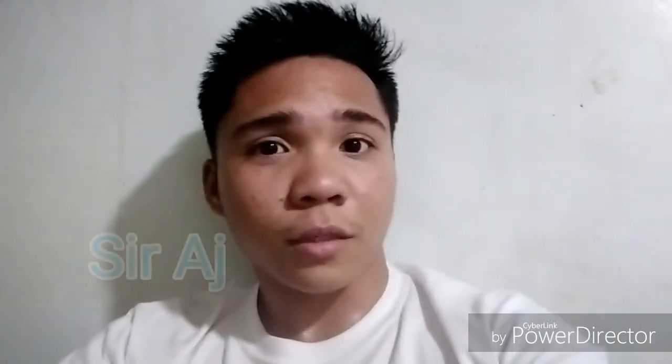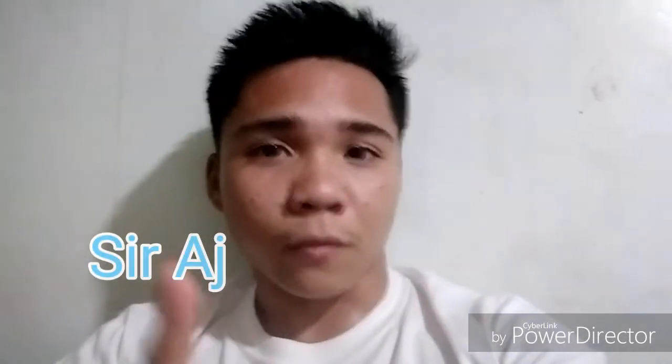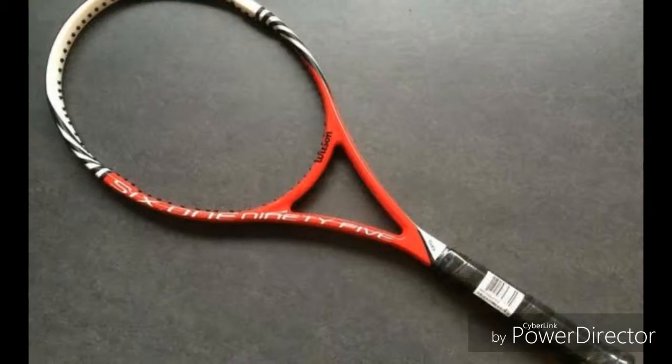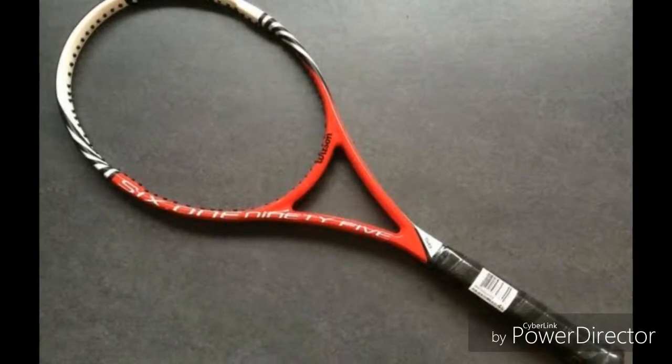Hi guys, this is Sir AJ from San Mate. For this episode, I will discuss about the equipments of lawn tennis. Check this out. Now first, we have the rackets.